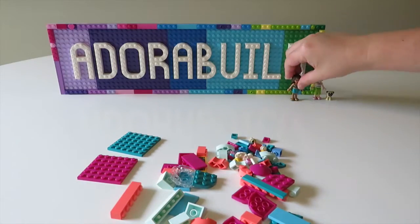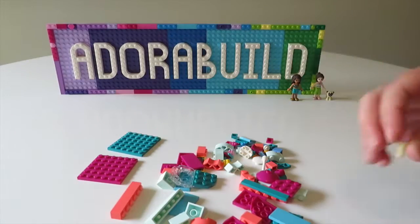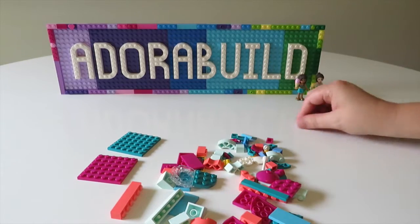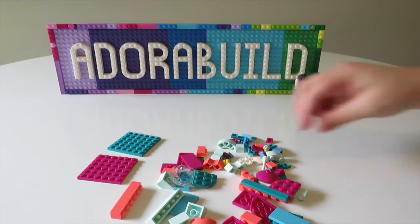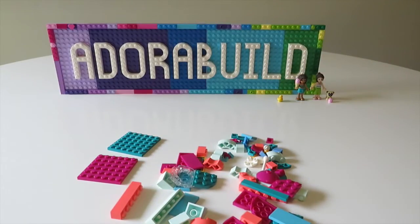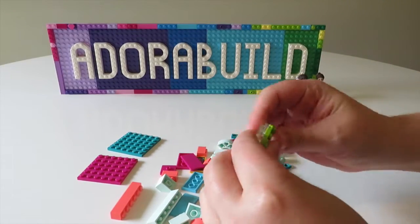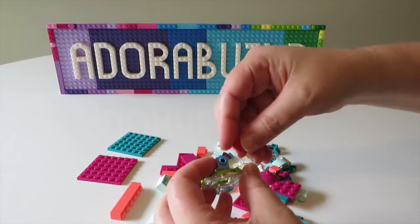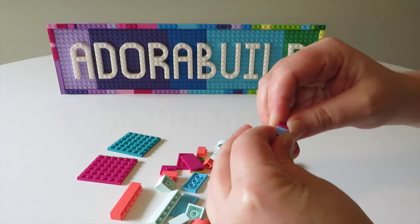First up we have the beautiful Andrea mini doll and I absolutely love her top — it is so gorgeous. A couple of the accessories we get with this build are an ice cream cone and of course the beautiful rubber ducky. Unfortunately in this build we also ended up with an extra ice cream scoop, which went to Pucky.